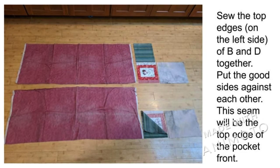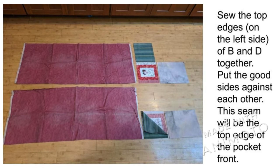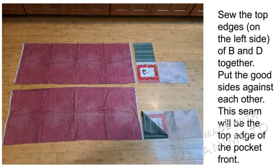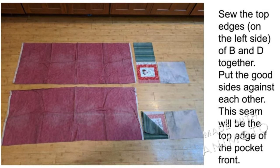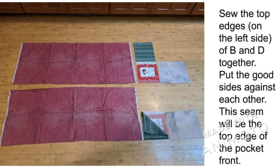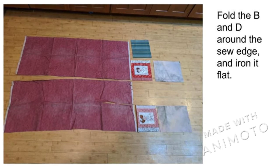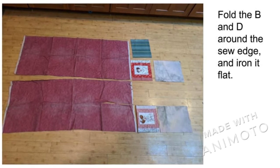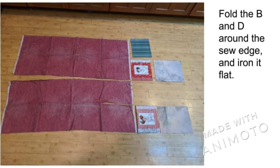To make the pocket front, place D over C, good side to good side, and sew the top edges together. The top edge is the left side of the picture. Fold C and D around the sewn edge and iron it flat. If you are using a single piece for the pocket front, just fold it in half here.